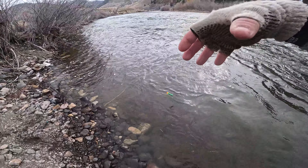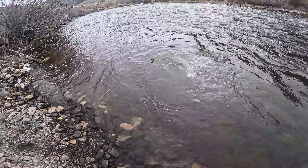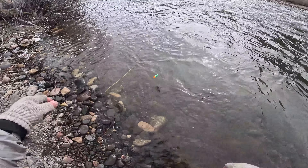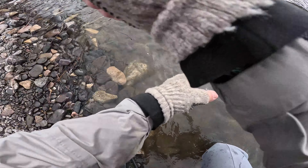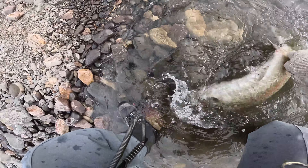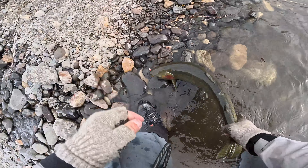What I'm going to try and do is get him around the tail. That's a beauty.